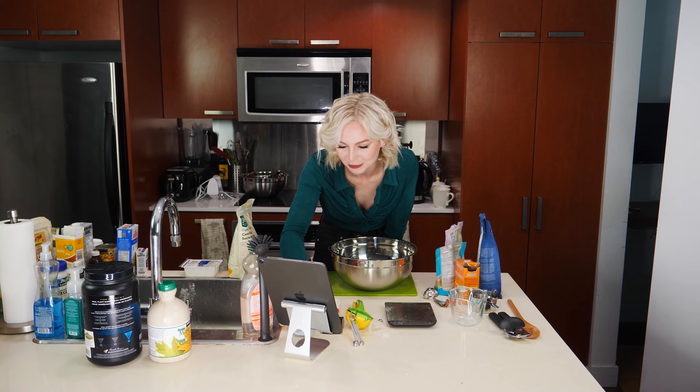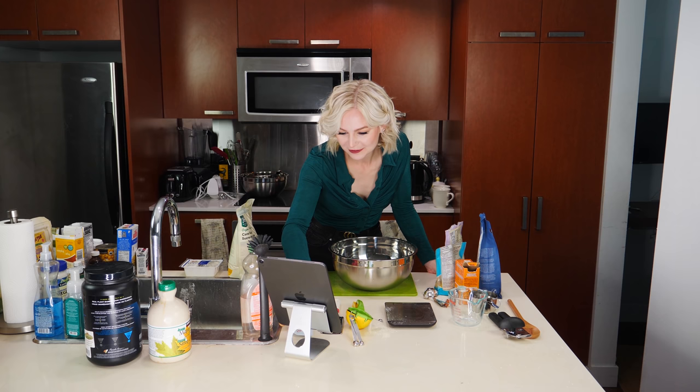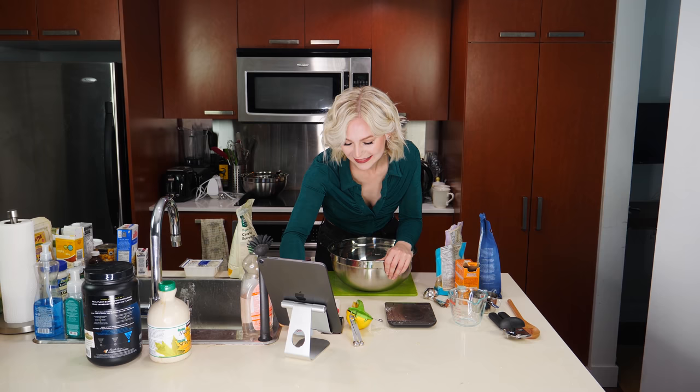Finally add blank until blank — be careful, this is like a math question that's hard. That needs to be: finally add blank until blank, and be careful not to blank otherwise your dough might blank. Are you kidding me? What does that mean? I need to — this makes no sense.